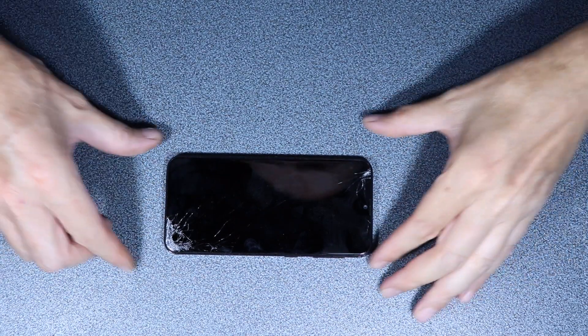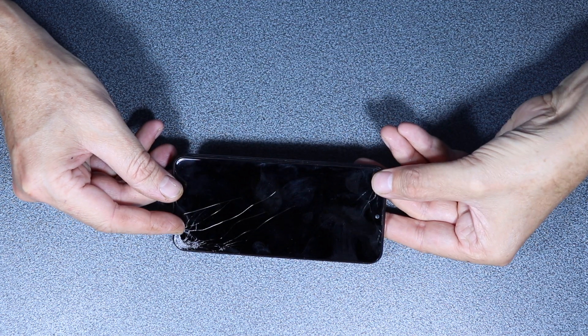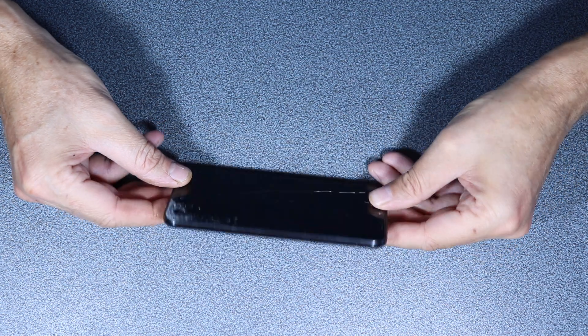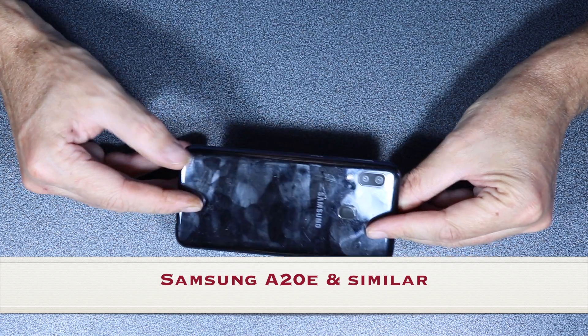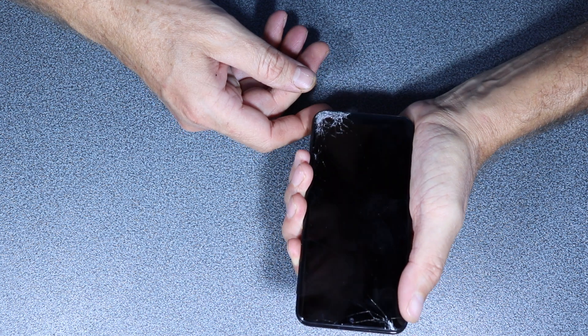Hello everybody. In this video I will show you how to replace the LCD screen on this Samsung A20e. The phone still works, we only need to replace the screen.